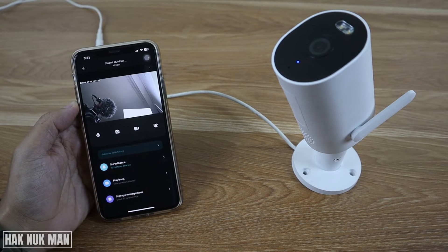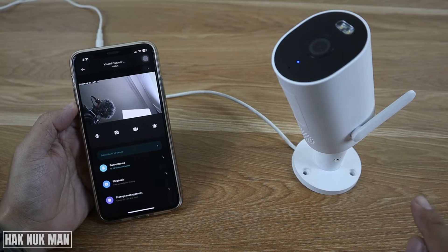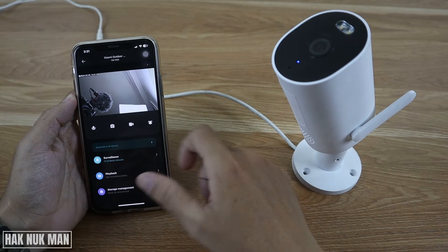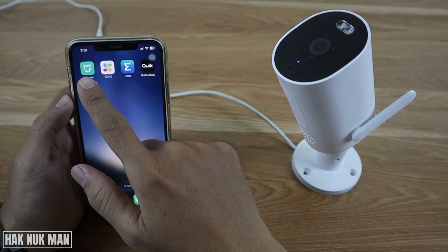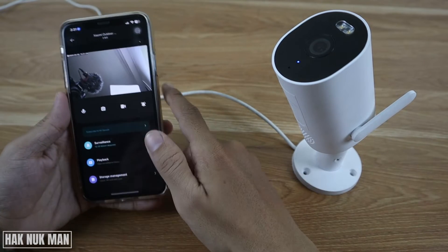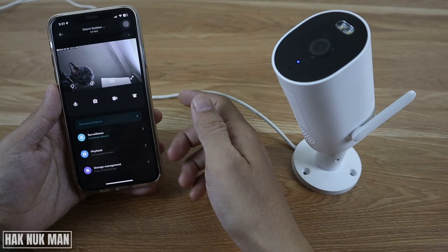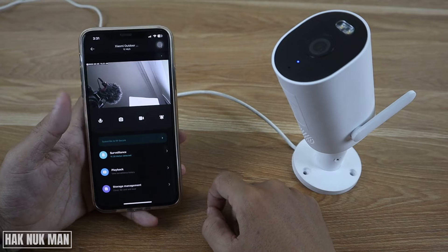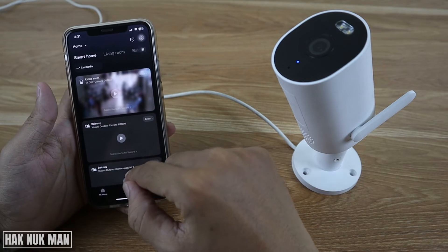Good evening everyone. In today's video I'm going to show you how you can speak to your Xiaomi outdoor security camera through your smartphone. First of all you need to connect your smartphone with this camera using the Xiaomi Mi Home app. After you already connect it, check out the description where I show you how you can connect the smartphone and your camera.